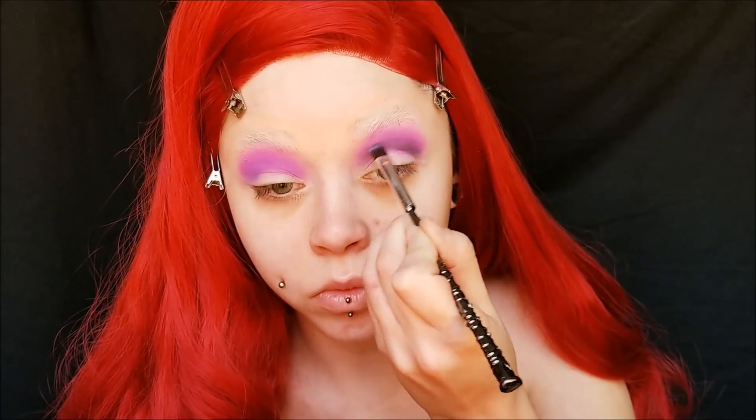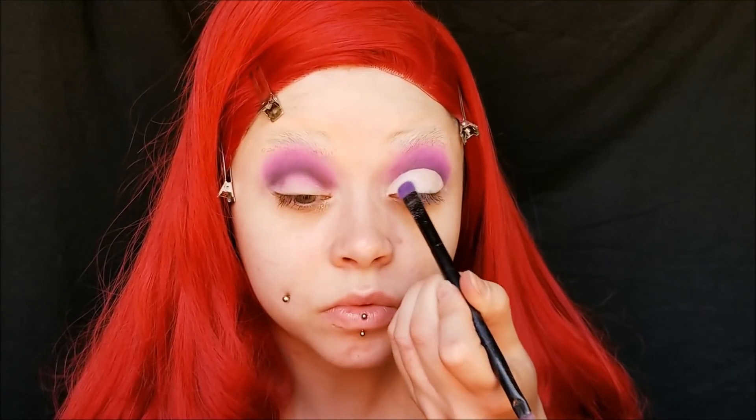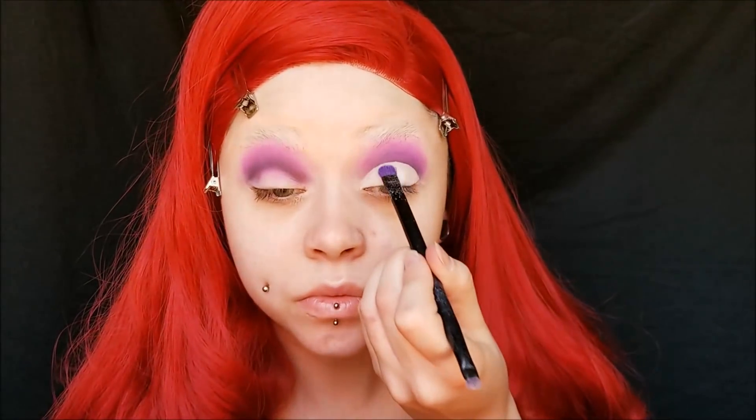We want our eyes to look big and round — that is a signature Tim Burton look. So I'm taking my NARS Soft Matte Concealer in Chantilly, which is the lightest and whitest shade, and I'm cutting my crease into a very round type of shape. Then I'm setting it with white eyeshadow. When you do a cut crease like this, make sure you get right up against those edges with the white shadow to set it so it doesn't crease onto your eyeshadow that you already did.